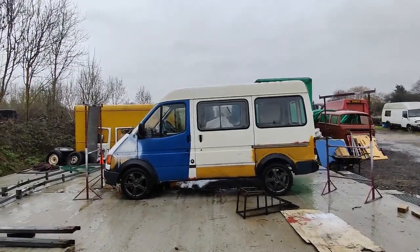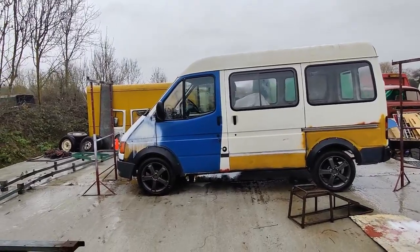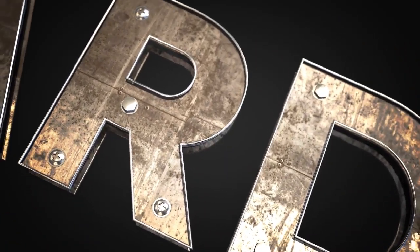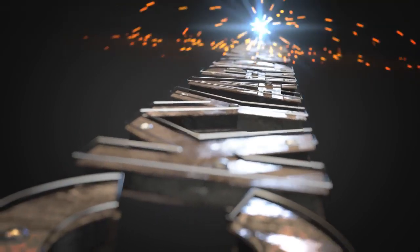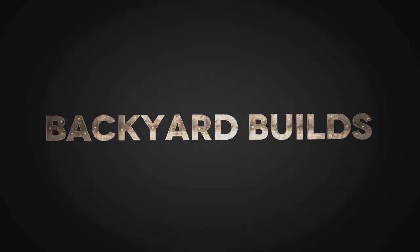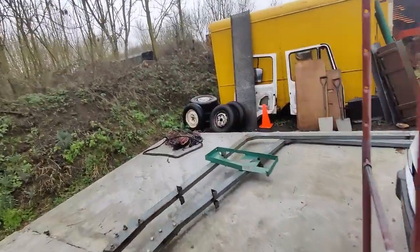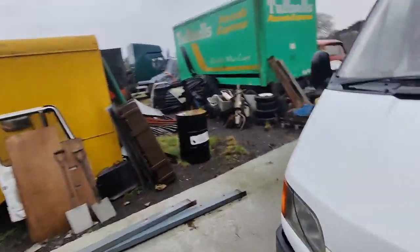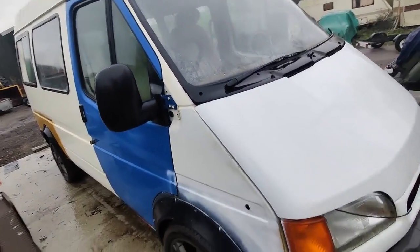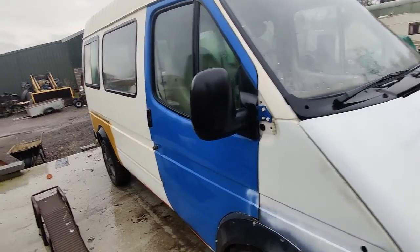Hey guys, I'm back and yes it's raining, wonderful. Back to start working on the old Transit here. I put the battery on it because I did take that off.